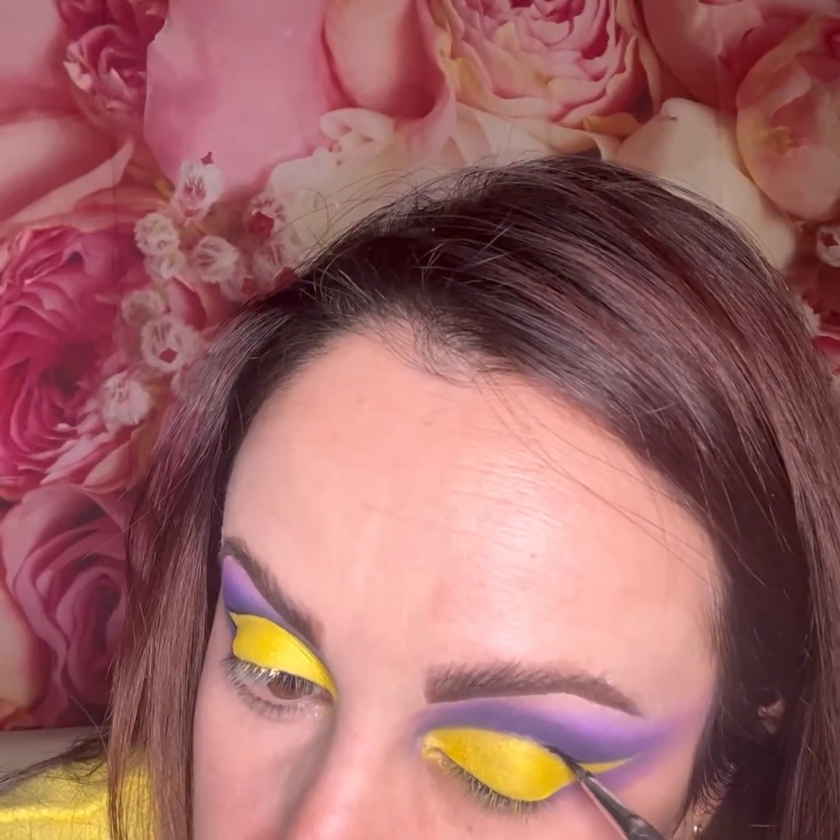Next I use a yellow from a Morphe palette — I think it's either the 35W or 35U — and a flat brush for the eyelid. I'm just going to place that yellow on the eyelid where I created my cut crease. As you can see, it's a really nice bright yellow.